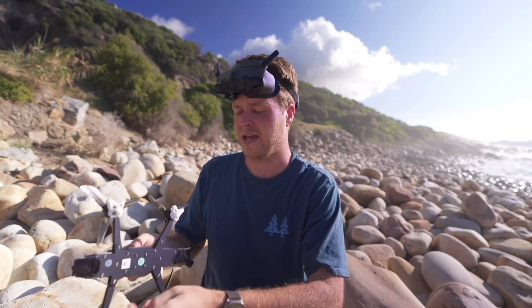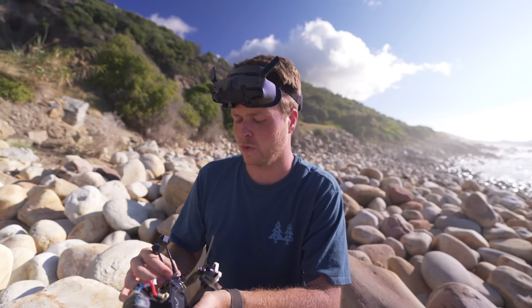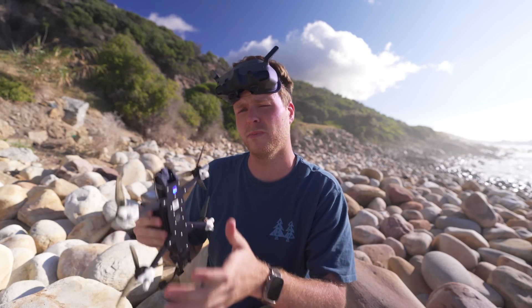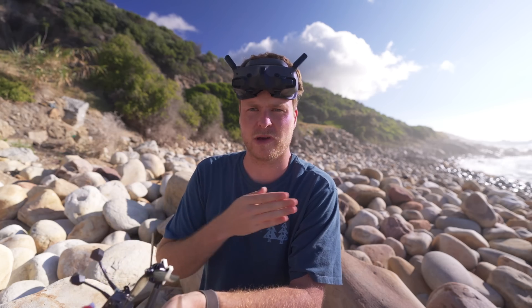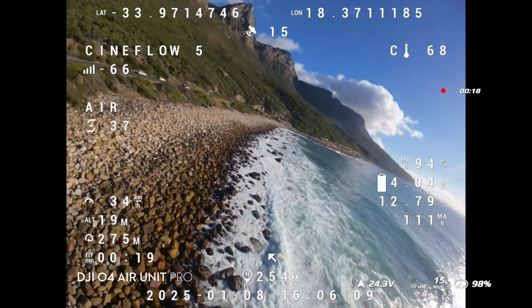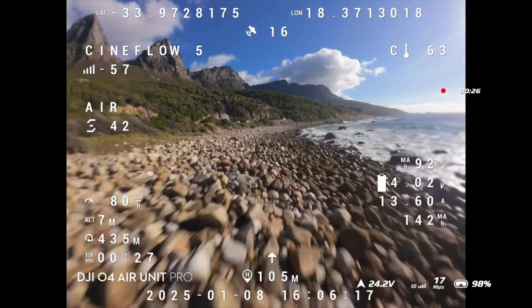There's a brand new mode on the O4 line called Race Mode. It locks your resolution and frame rate to 1080p at 100 or 120fps and reduces your bit rate, but in return you get lower latency — down to 15 milliseconds on the O4 Pro and about 20 milliseconds on the regular O4. There are also 8 channels to choose from, so there's plenty of bandwidth for multiple people to fly at once. I'm going to give it a try now and see if I can tell a difference in latency.